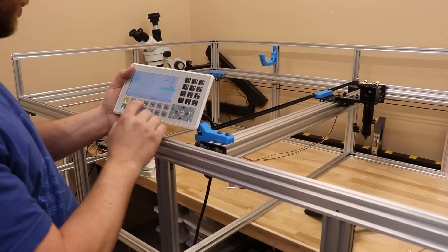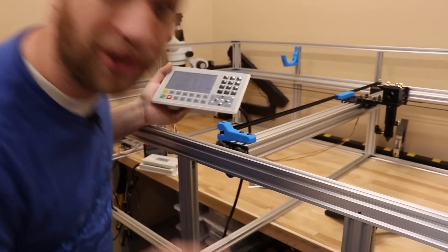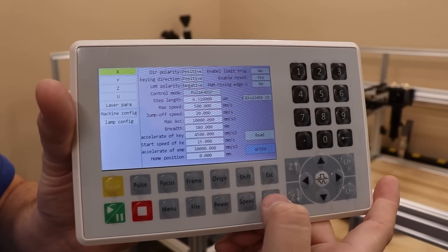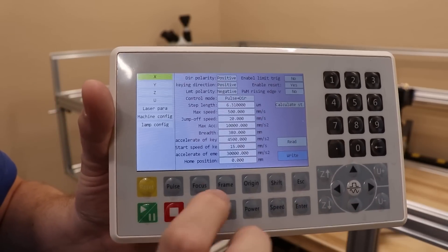That didn't fix it — I wonder what I did wrong. Let's try that again. Oh, I know what I did. I forgot to write those parameters to the controller itself so that it would save them in memory. All right, I'm going to write those settings now. Let's see if that worked.